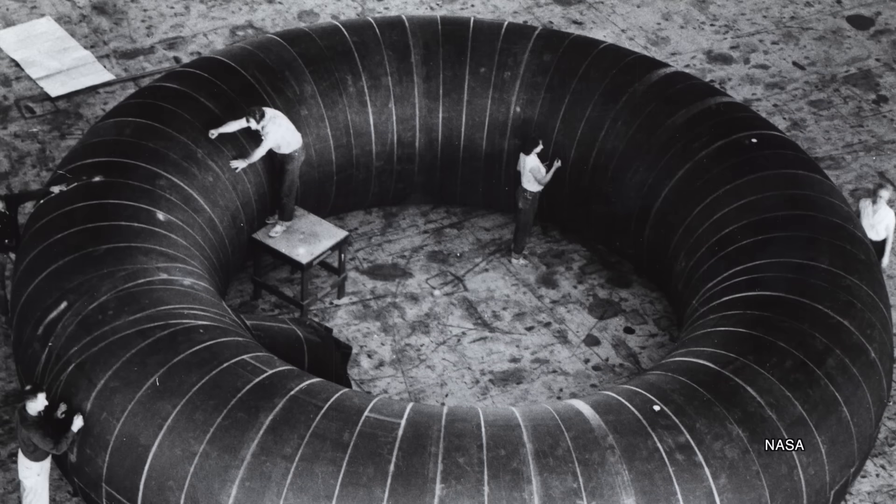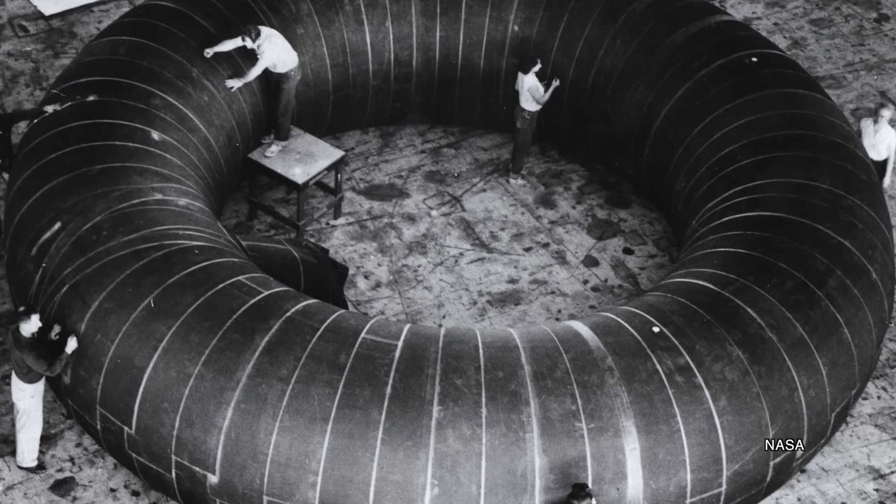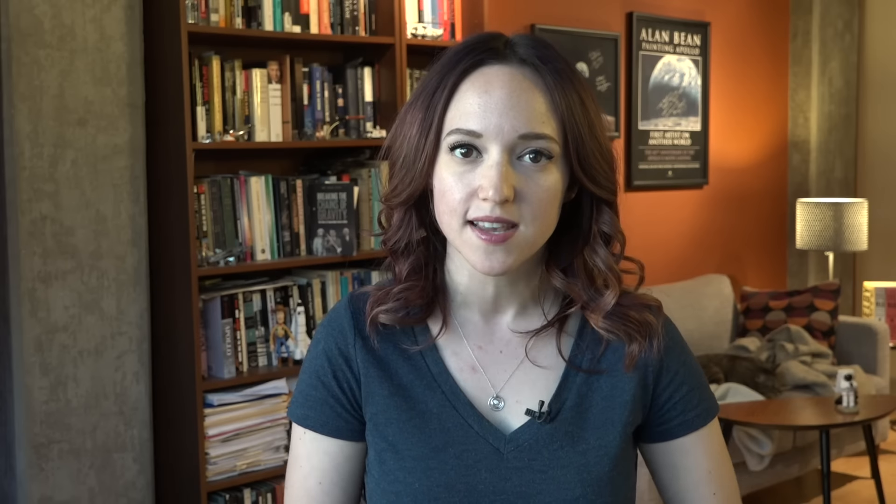In the early 1960s, NASA did look into building a donut-shaped inflatable space station, but it never got off the ground, in large part because the agency was laser-focused on getting a man to the moon by the end of the 1960s.